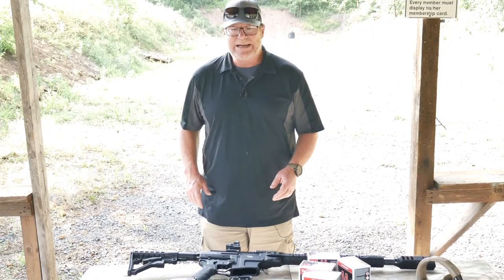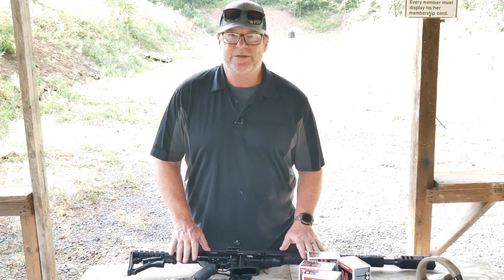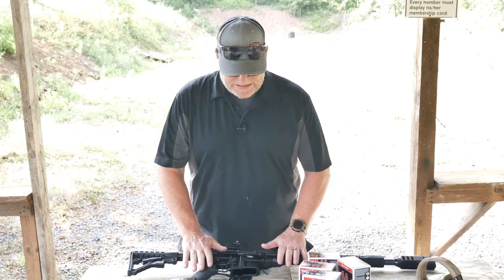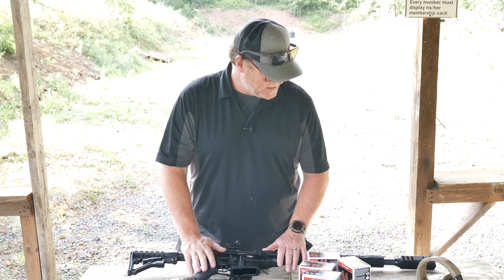All right, guys, KB32 here. Check it out. We're sitting out here at the Mifflin County Sportsman's Association. I have the video camera a little bit overexposed because I want you to be able to see something. I'm wearing black on black today.